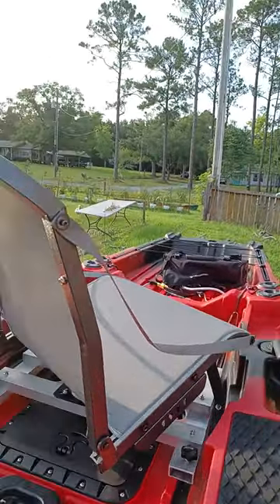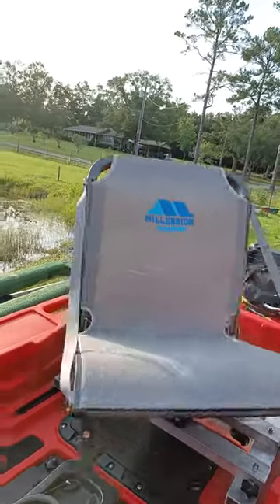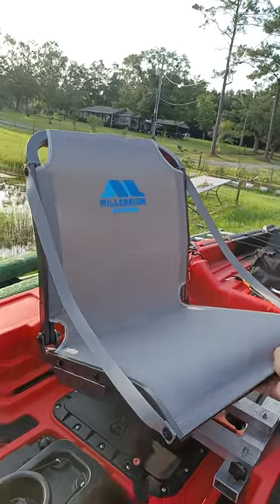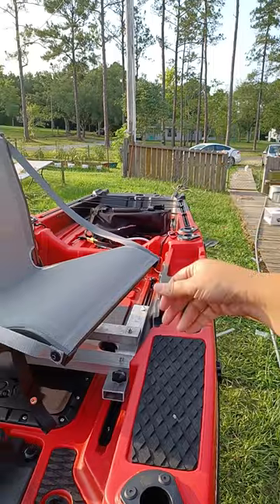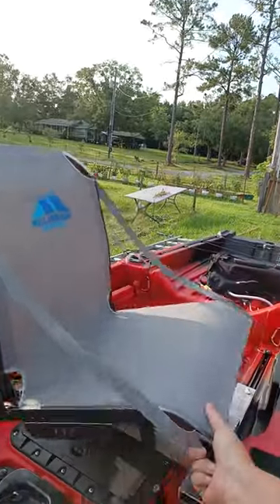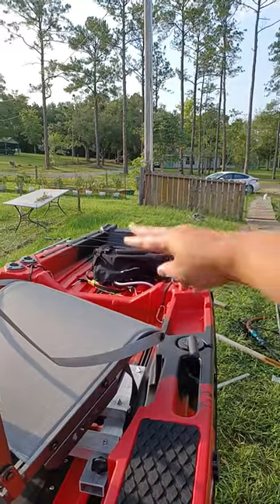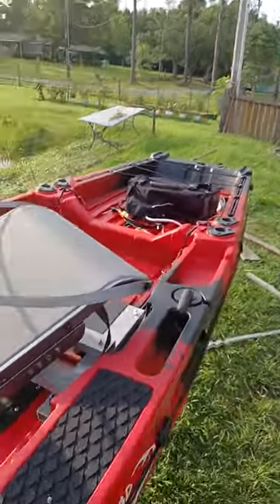It swivels all the way around, so when I'm on my kayak and I need to put something in my cooler, I just rotate halfway — my cooler is usually mounted back there in the back. I can put my fish in, grab my snacks, whatever. If I choose to, I can turn this seat all the way around and fish out of the back using those four rod holders that go out that back.